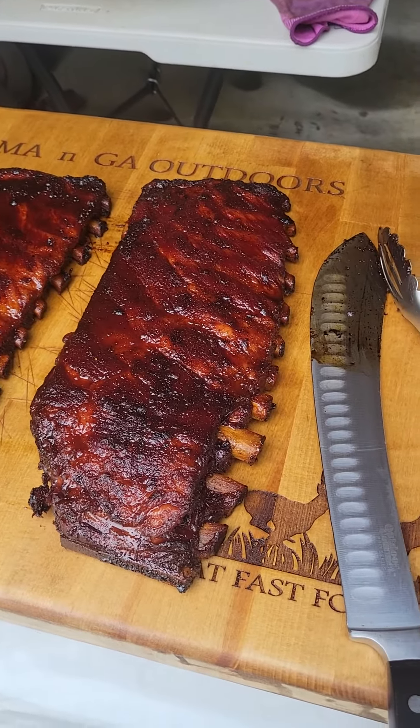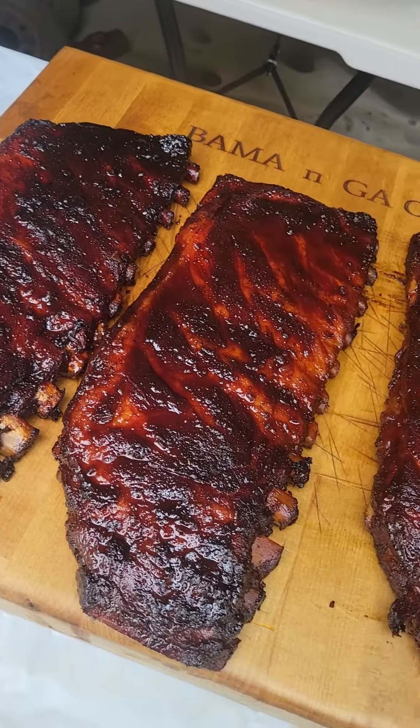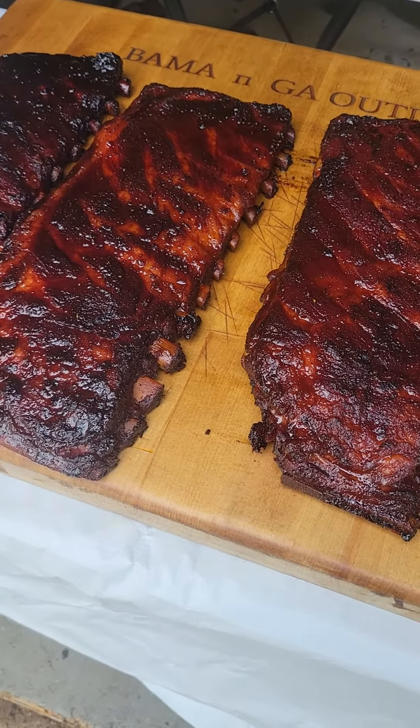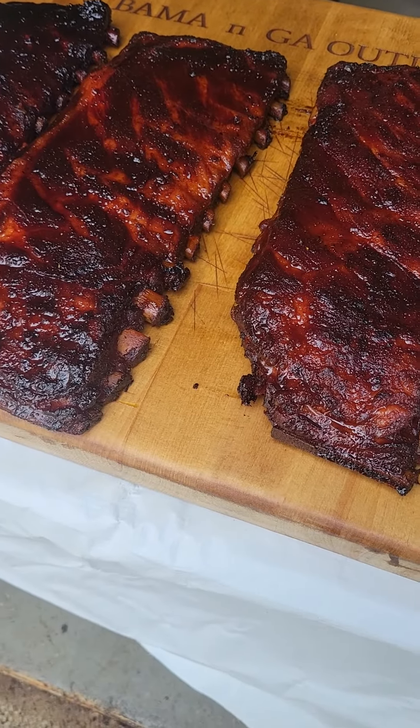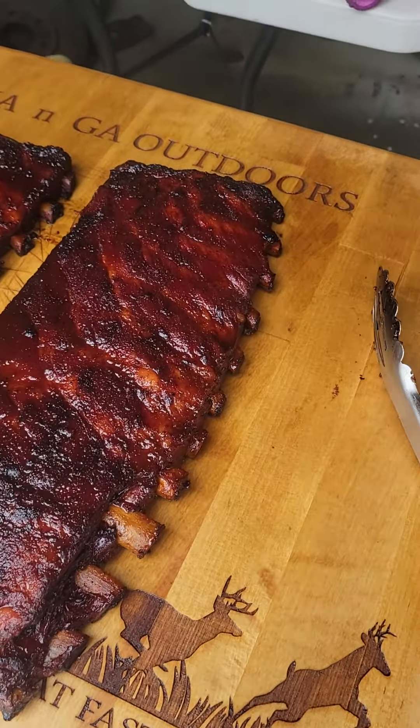All right, ribs all finished. Just pulled them off. They look pretty good. I think I'm going to cut one, see how good they cut. Before I take them in the house, I'm going to let them rest out here for a second.